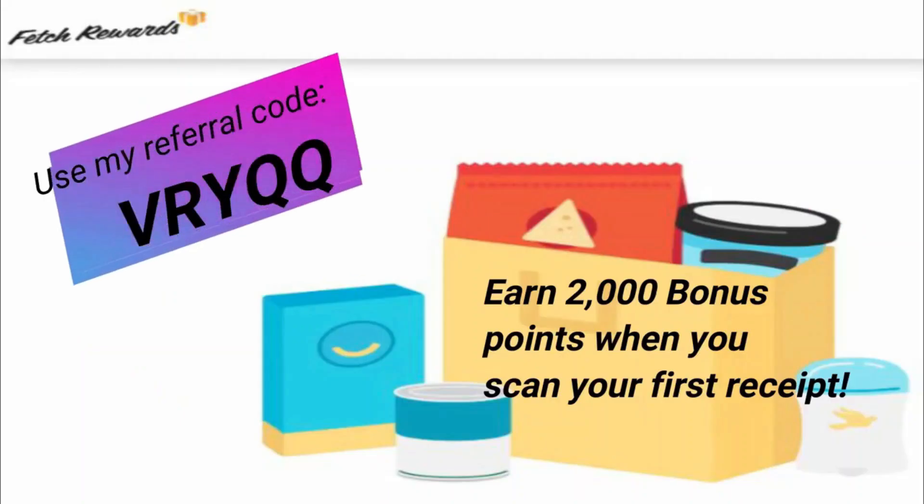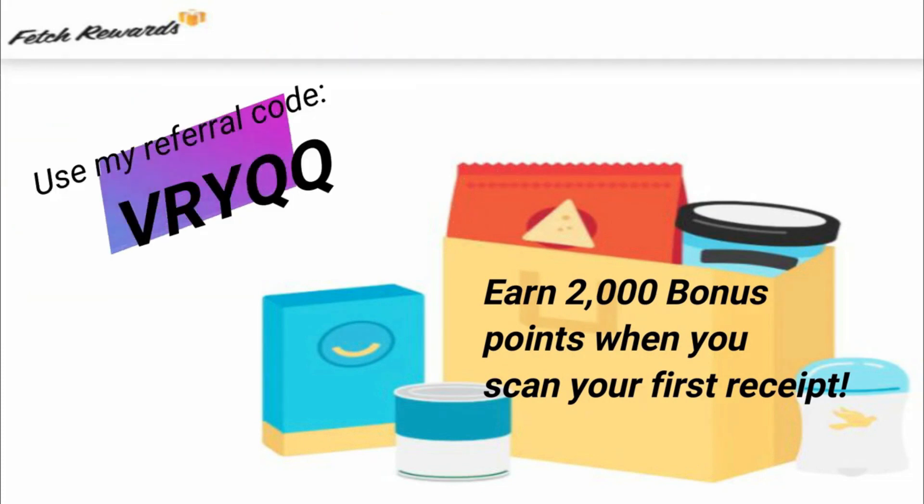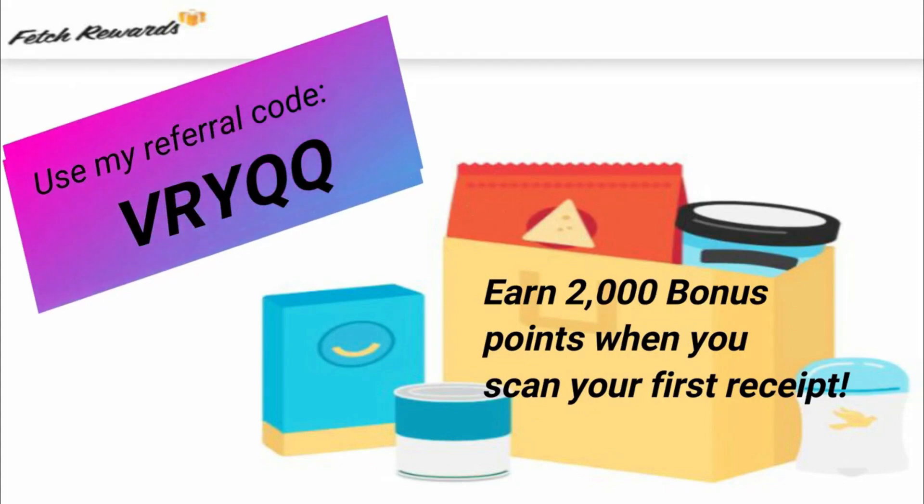Most couponers use rebate apps, and to be honest, there are only two rebate apps I really use. Those two apps are Fetch Rewards and Ibotta. These are the two easiest rebate apps to use with the biggest returns. So if you aren't already using these apps, you should go ahead and download them and you can use my referral code. For Fetch Rewards, my referral code is VRYQQ. You'll get 2,000 bonus points for using my referral code when you scan your first receipt. Fetch Rewards is the easiest one to use — you don't have to clip any offers. Fetch has over 300 participating brands. You go shopping, you scan your receipt. Every receipt is worth at least 25 points, and if you purchase one of their participating brands, you get bonus points.